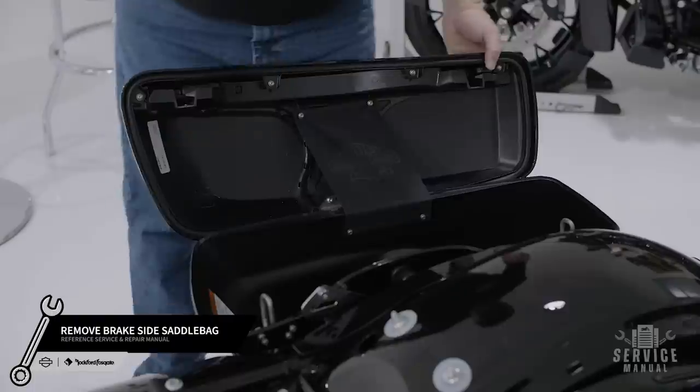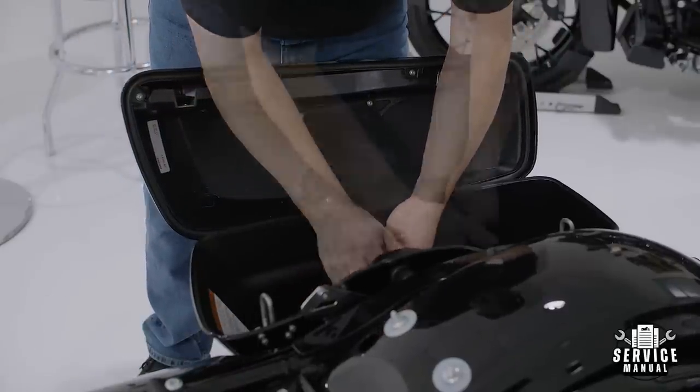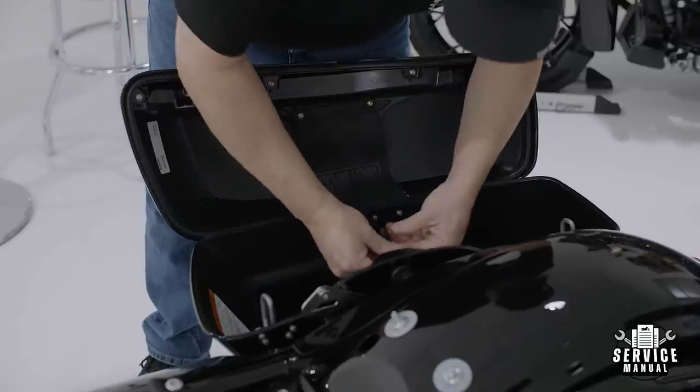Now you're ready to remove the brake side saddlebag lid. To make it easier, we recommend removing the lid while the bag is still attached to the motorcycle. Once that's done, you can remove the saddlebag.